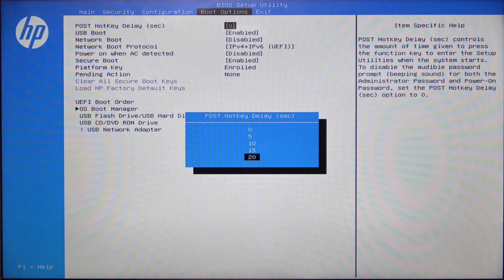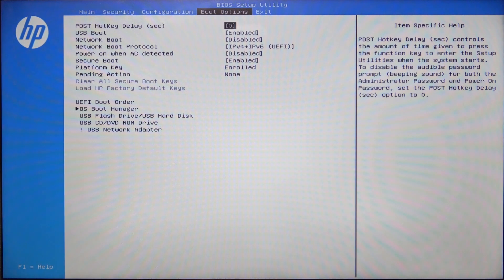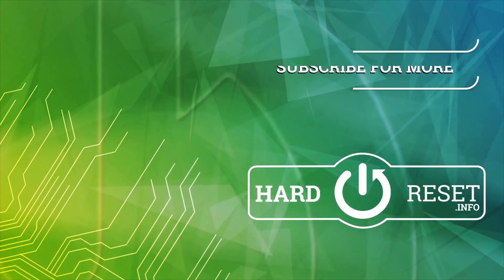So if you want to increase the time you have to click the F10 key to enter the BIOS, that's how you do it. Just select the option, then click on Enter. That's all for today — don't forget to like and subscribe, see you next time.